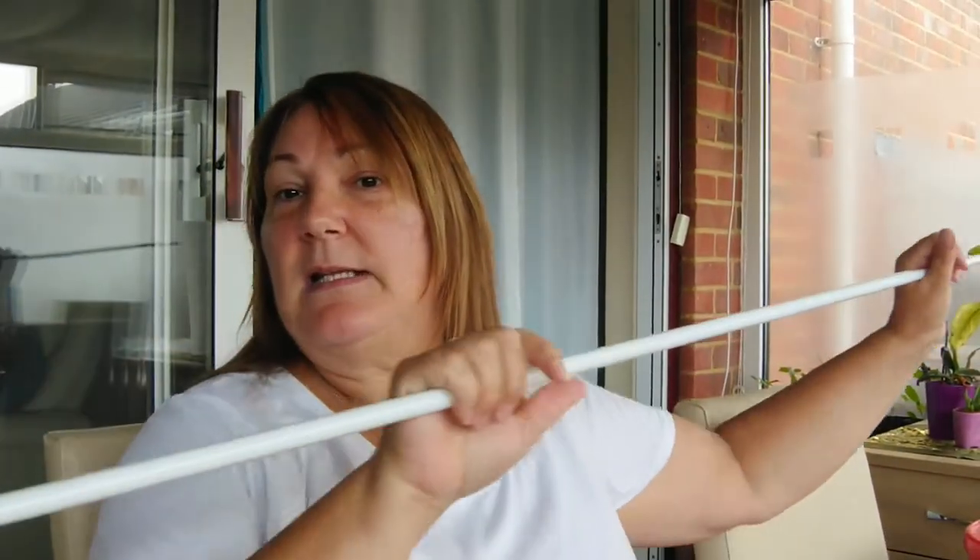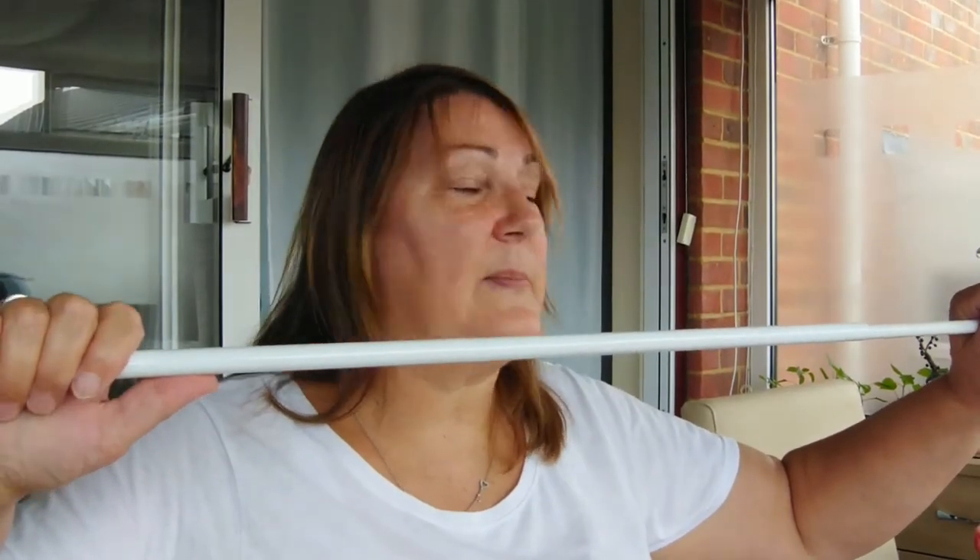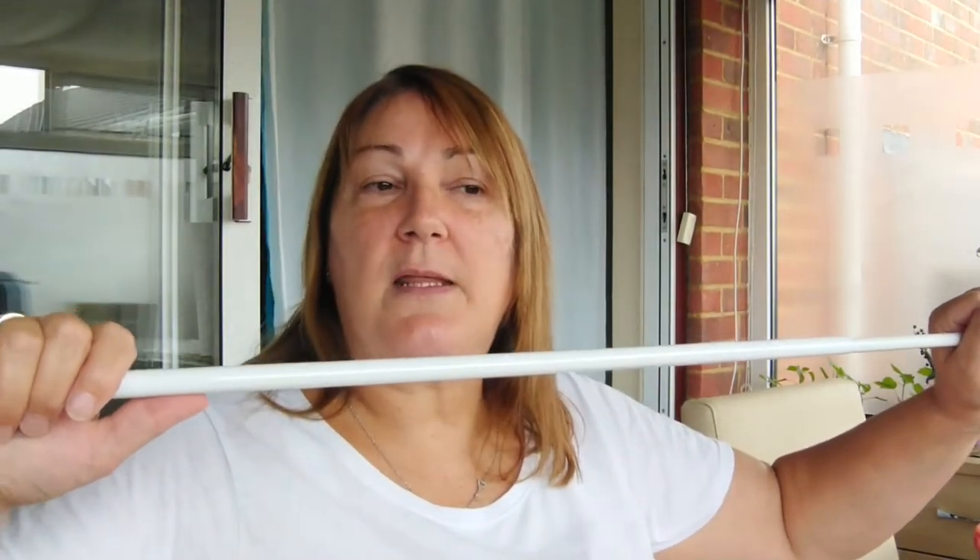I usually have the cafe curtain on a rod like this — it's sprung-loaded so you buy them to more or less fit the window. They've got some rubbery ends and you wedge them in; they twist a little bit in order to lengthen or shorten them.